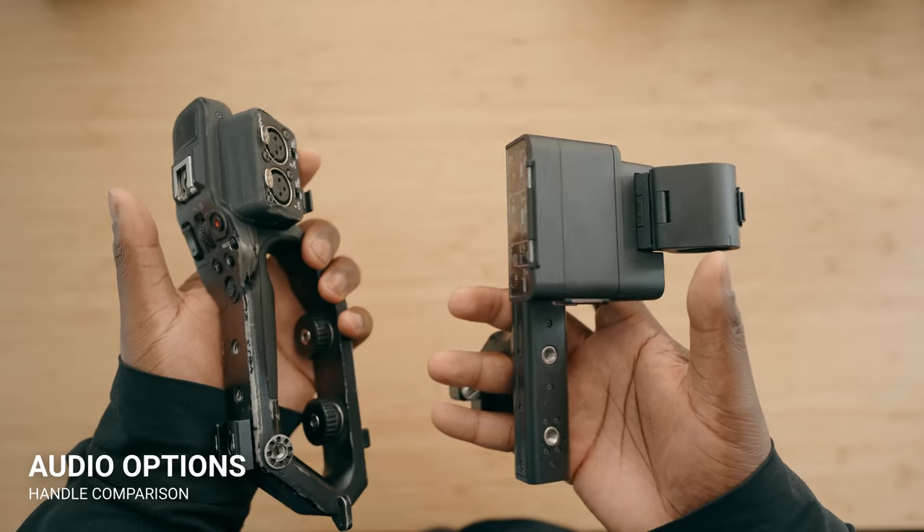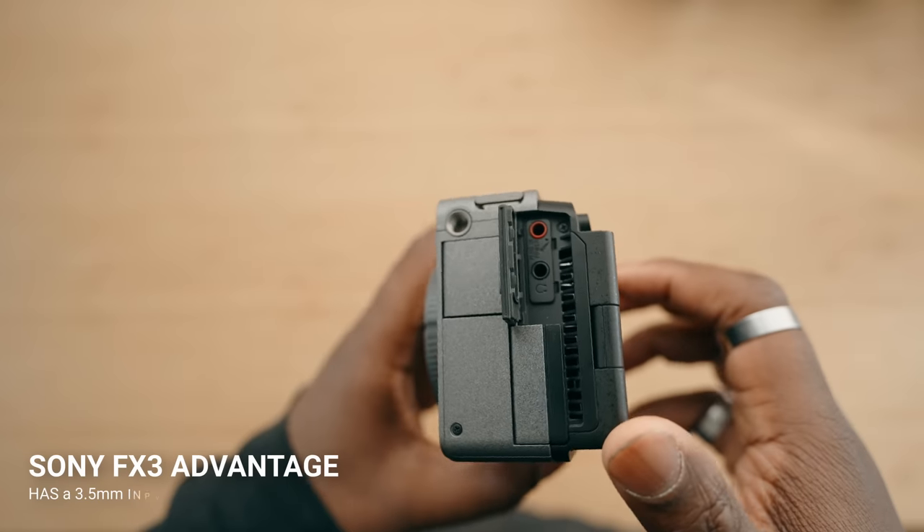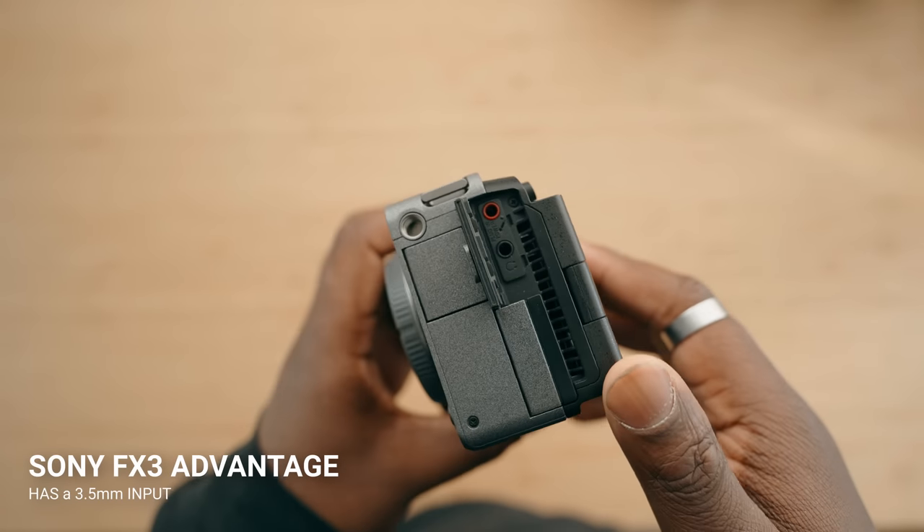In terms of audio options, they are going to be kind of similar, but the Sony FX3 does have a leg up. The Sony FX3 does have a 3.5 millimeter jack that's on the body itself, so you can use some of your more affordable microphones, especially if you don't have XLR.